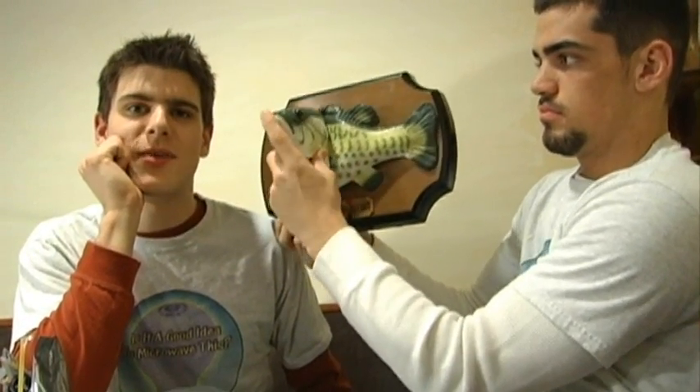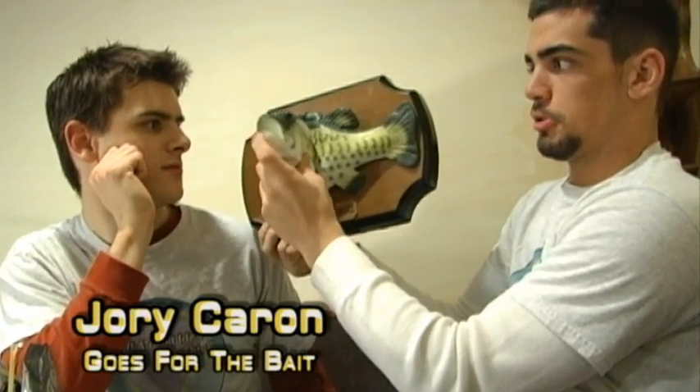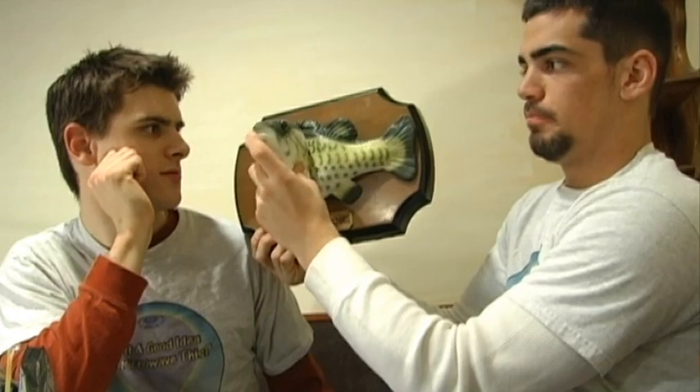Hello and welcome to Is It A Good Idea To Microwave This? I'm your host, Jory Caron. And that was donated by Charles Spitznugel to me — Big Mouth Billy Bass. And that's the sidekick, Ryan McElwain.